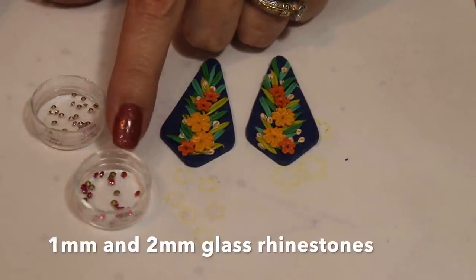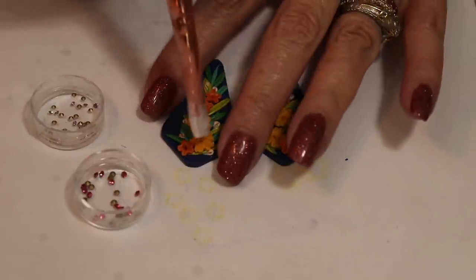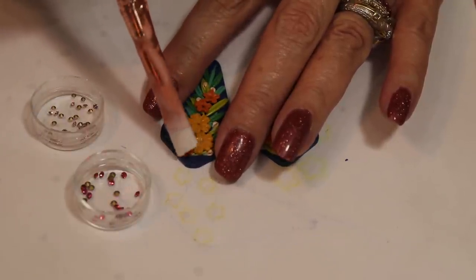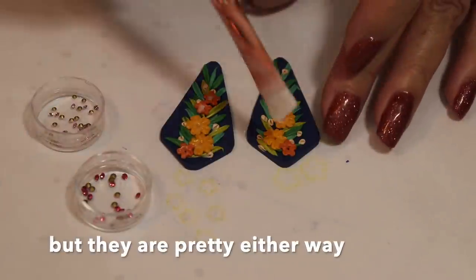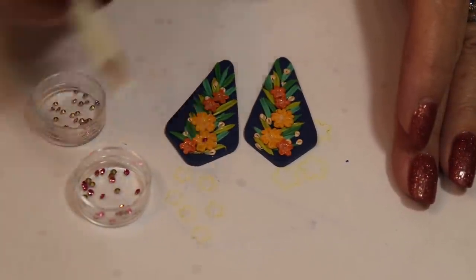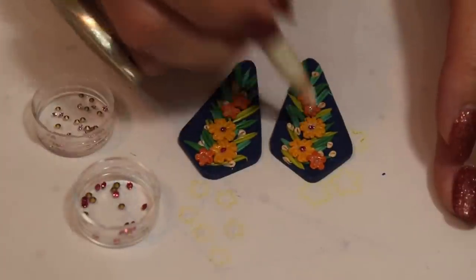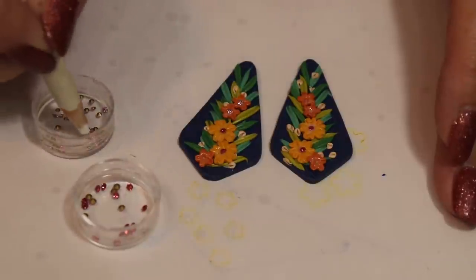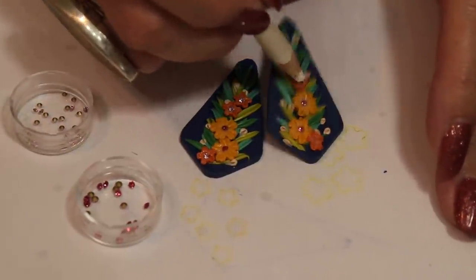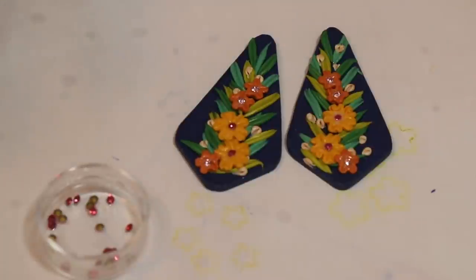I have some 1 and 2 millimeter rhinestones — light pink and a darker pink. I'm just going to put a little dot of liquid clay in the center of each flower. If you don't have rhinestones, you can use size 15 seed beads or just leave them. And I'm using a wax pickup pencil — you can get these in the nail section or from any nail company. They're fantastic at just picking up tiny beads and tiny rhinestones. Now I'll just bake these for about 10 minutes so they harden up.